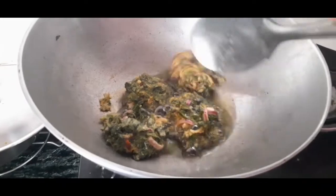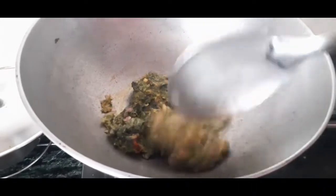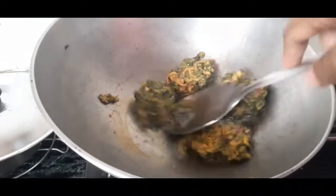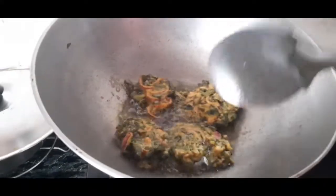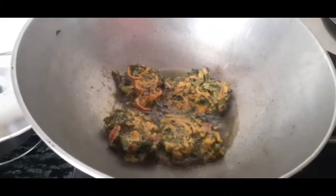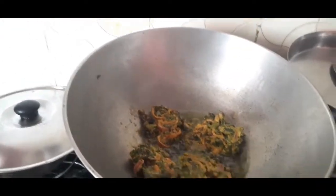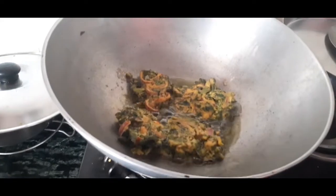So we have a lot of chia leaves. We'll be able to have light, and we'll be able to remove this.